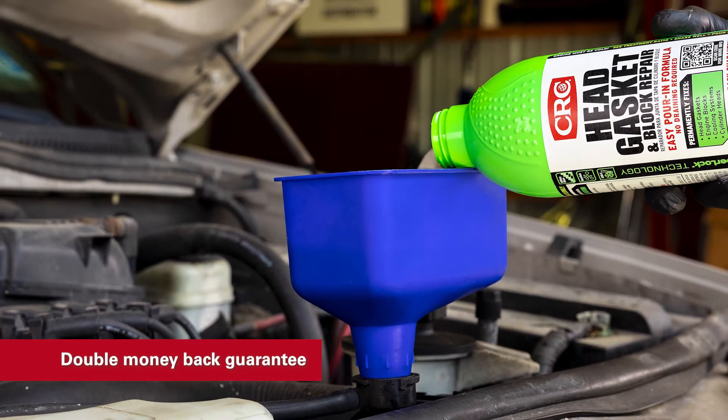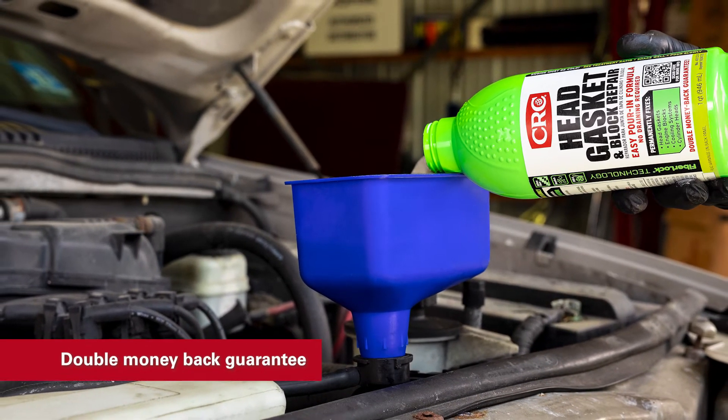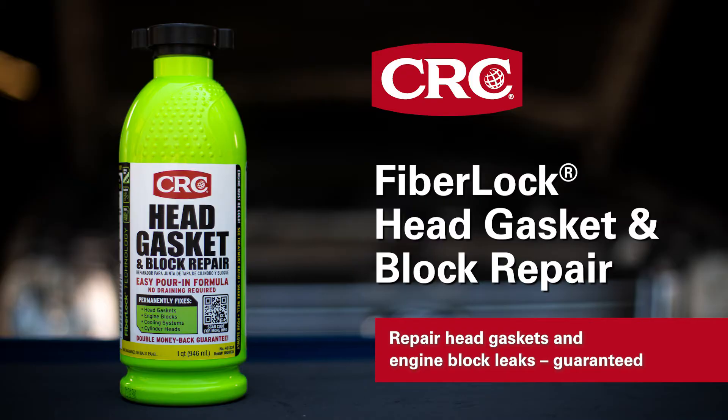It's fast, affordable, and guaranteed to work, or we'll give you double your money back. So stop leaks and start driving with CRC FiberLock Head Gasket and Block Repair.